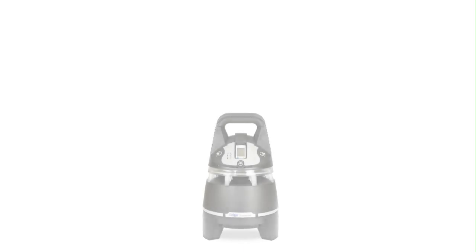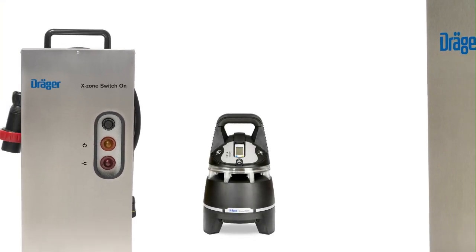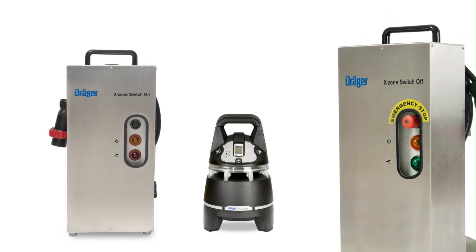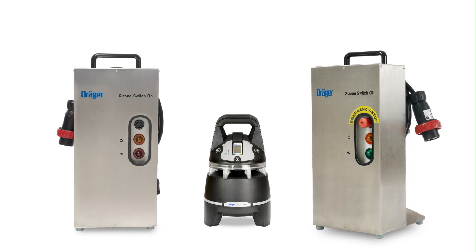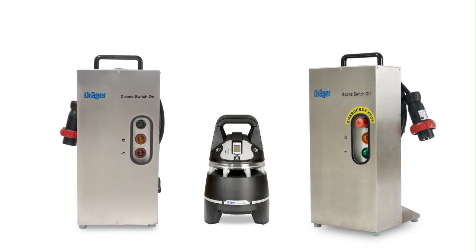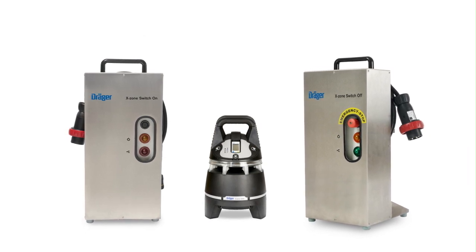Everyone located at the immediate danger zone will be alerted. A major extension of the system are the Draga X-Zone switch-on and switch-off stations. You can open and close a circuit in order to switch on or off external equipment, such as welding machines or ventilation devices, and this even in Zone 1.